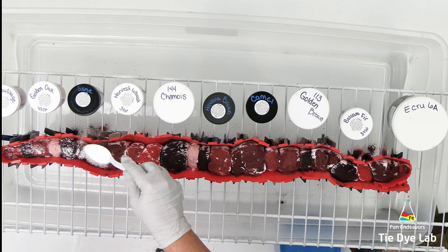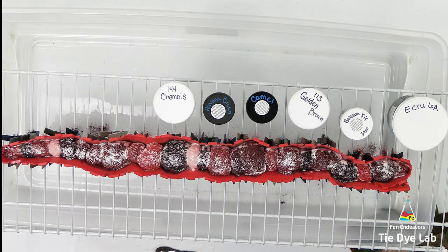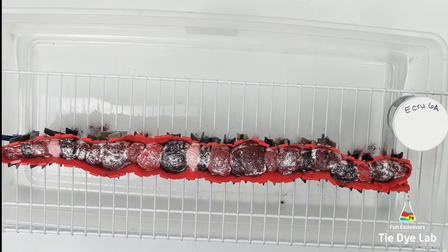Now that I have the dye applied to the shirt, I'm going to add a little bit of additional soda ash over the top of the dye, just to make sure that when all the ice melts and runs through the shirt, I still have plenty of soda ash remaining in the shirt to react with the dye.